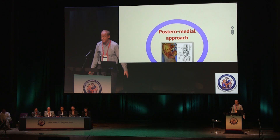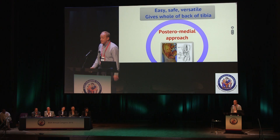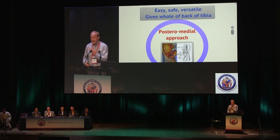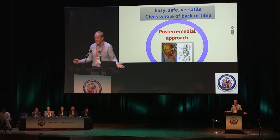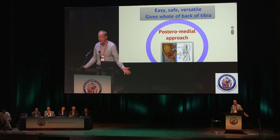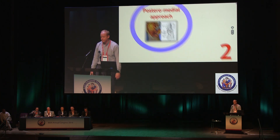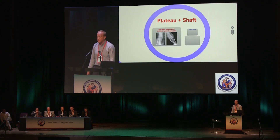The posteromedial approach gives you incredibly safe, reliable access to the whole back of the tibia. If it's something you're not familiar with, it's actually quite easy — next time you get an opportunity on a cadaveric course, try it. The patient is prone. I would definitely add this to your repertoire because it gives you many more options when fixing proximal tibial fractures, particularly bicondylars but also those tricky type 4s.